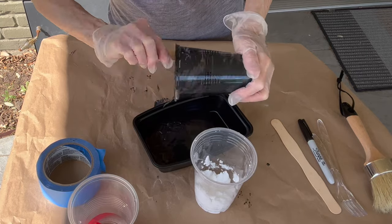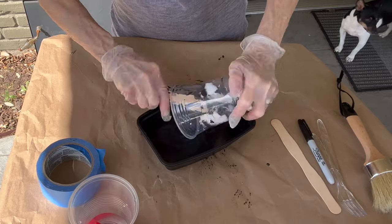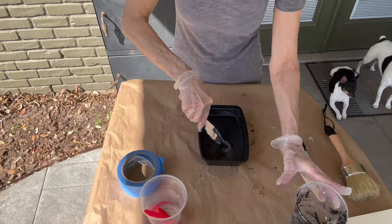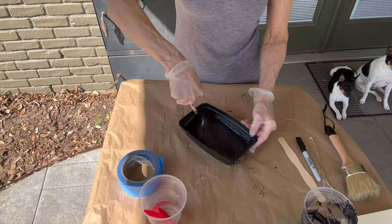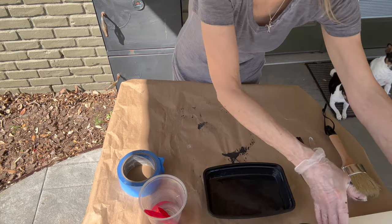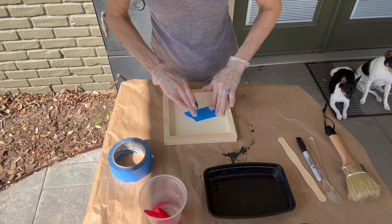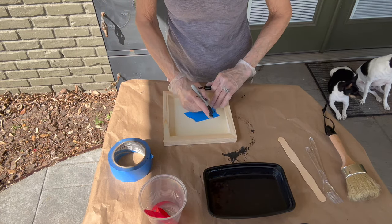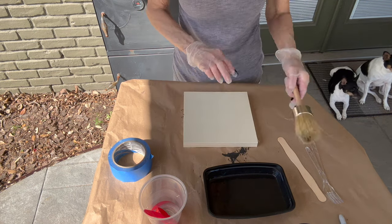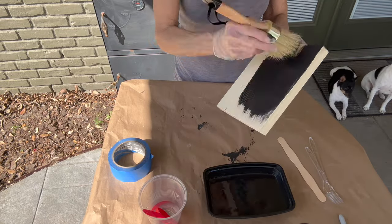It is pretty thick. Add another cup of black paint into a container and mix everything together really well — you want to get all the clumps out. Then take another piece of wood, mark on the back which method you're testing, and paint the entire thing — top, sides, everything — exactly the same way as the other one.